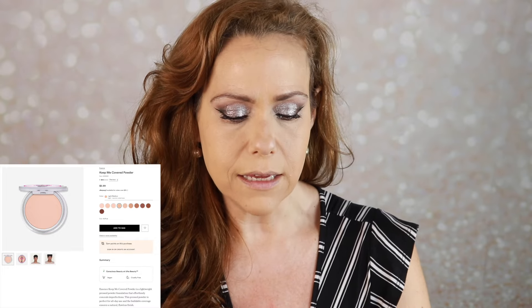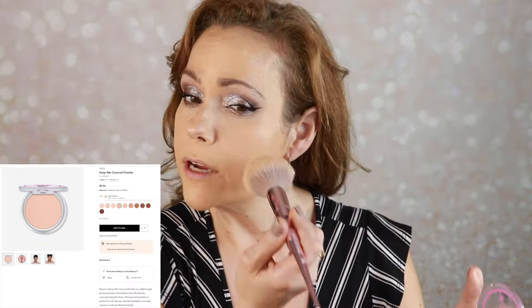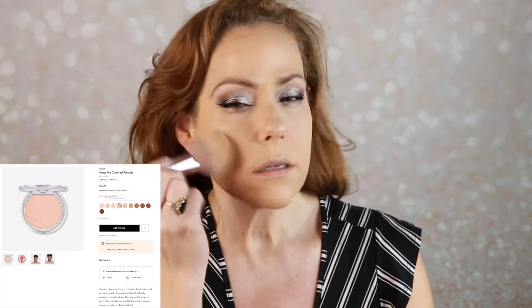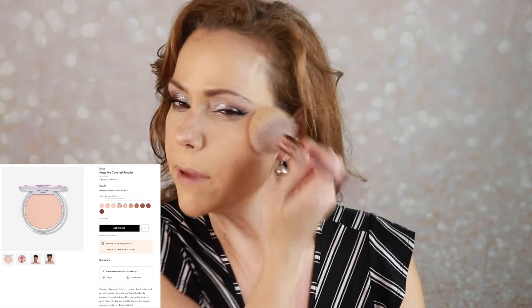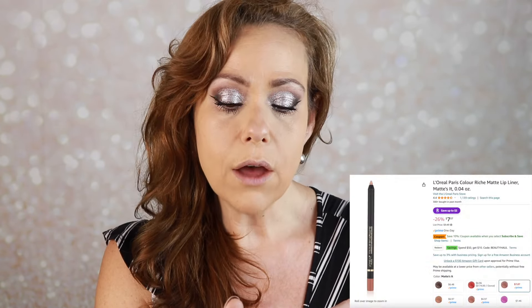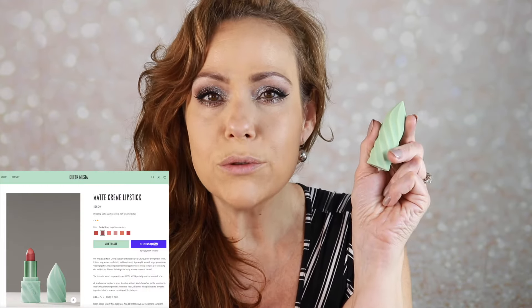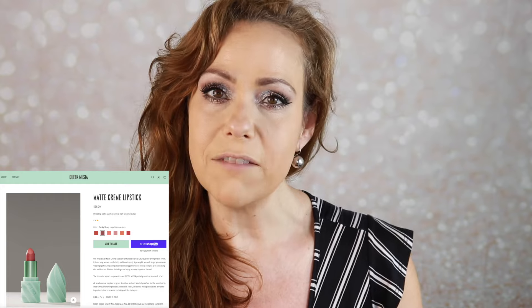I'm not loving how tacky my face feels, so I grabbed my Essence Keep Me Covered Powder in Light Medium and used a fluffy brush to set the rest of my face — I have powder products I want to put on and I don't want them to stick. I went ahead and added a little bit of bottom mascara. I have nothing new for the lips so I'm going to use my L'Oreal Color Riche in Matt's It with my Queen Musia lip color that I've been testing.